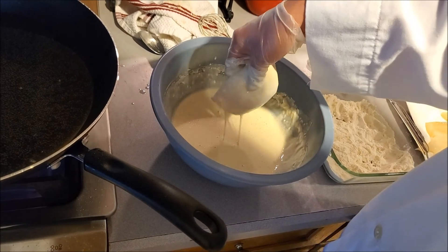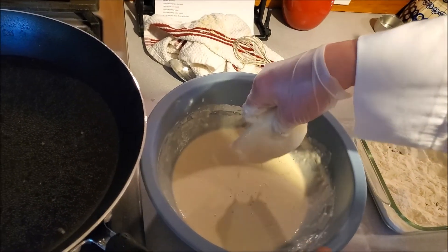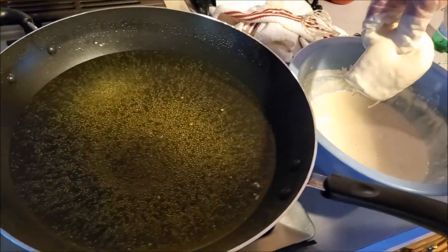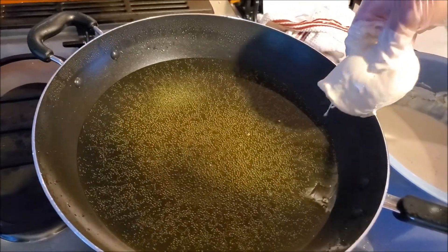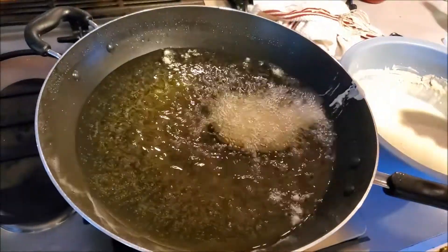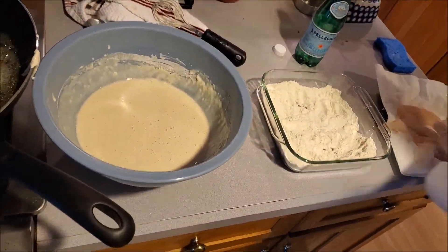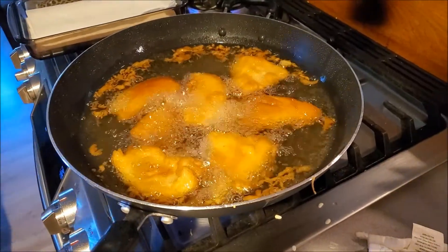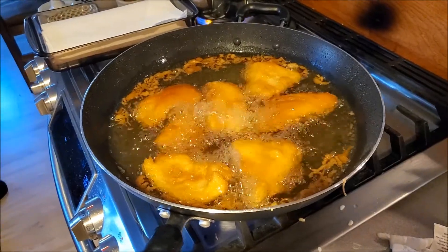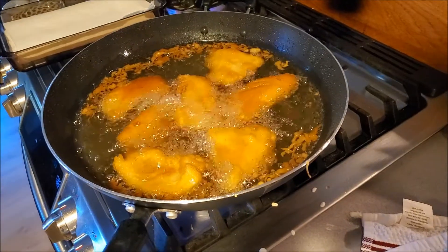Make sure you shake the excess batter off. And now we're going to very carefully slide the fish in, then move on to the next piece. Look at these fishies. We here at TV Cooks call it Golden, Brown, and Delicioso — GBD for short.